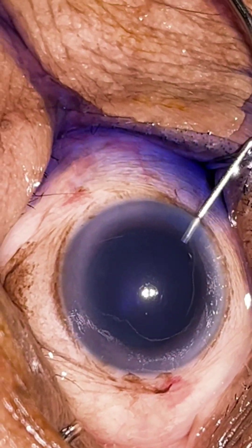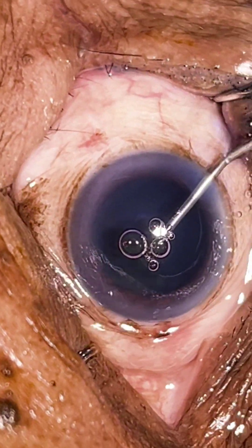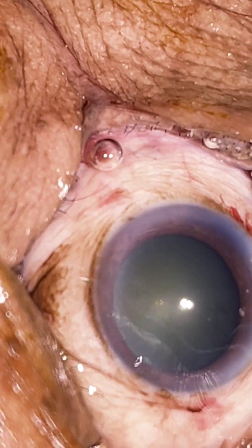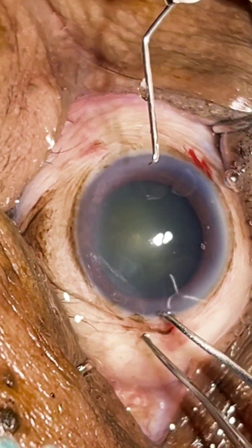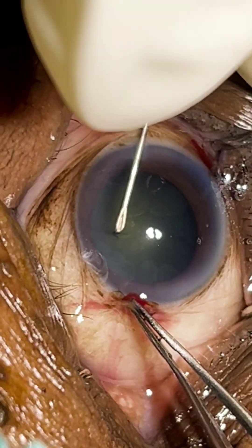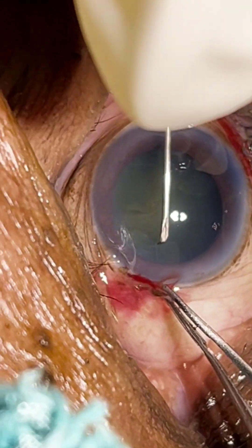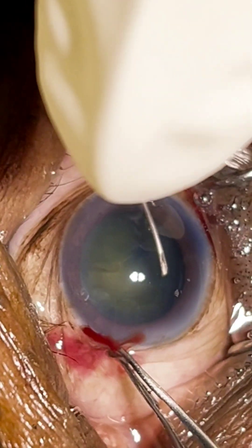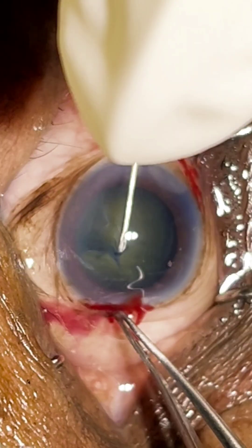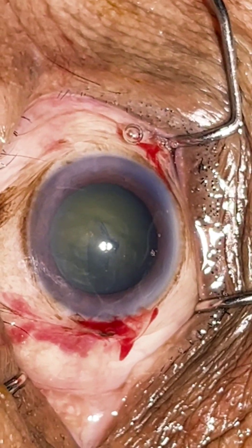Here I did my first two side ports, then the main incision at the limbus. Now we will proceed with rhexis. We usually do a rhexis of 5.5mm — not larger than that and not smaller. If it's a smaller rhexis, it can lead to capsular phimosis syndrome post-op. If it's a larger rhexis, there will be lens tilt and during emulsification it also becomes tough.